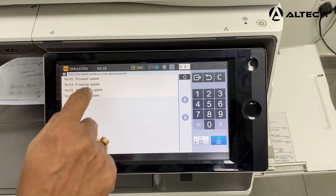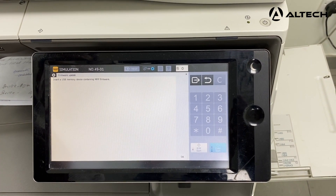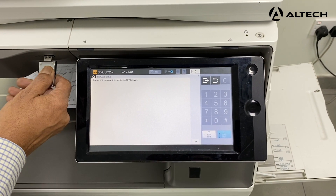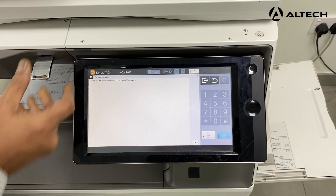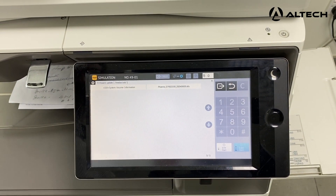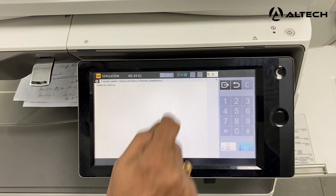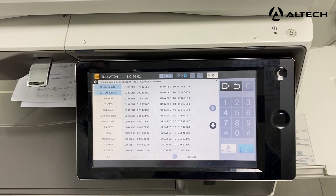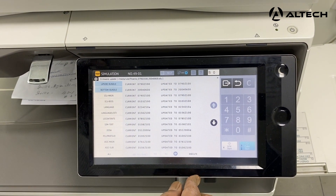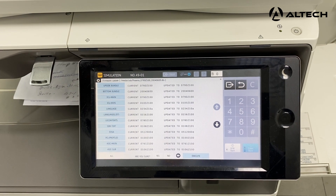Now go to simulation number 49 and press the color start button. The first option is the firmware update, so you click firmware update. Insert the USB device containing the MFP firmware. I'm inserting it into the machine and clicking OK. It is already displaying the firmware version. Click that version and it will show you the current firmware and the firmware available on the machine. Click all and then select execute.